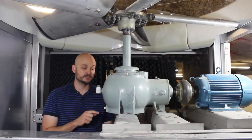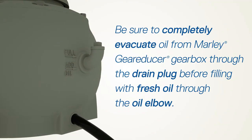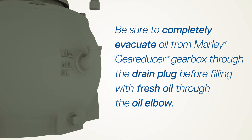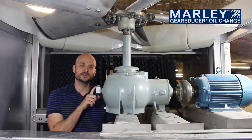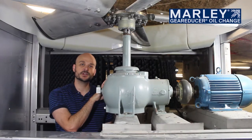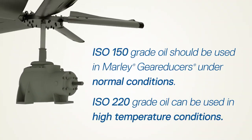When draining your oil, it's important to use the drain plug and completely evacuate the gearbox and let all the oil run out. Then you can come back in, plug the port, and fresh fill with new oil. The recommended oil for these smaller gear reducers used in our package factory-assembled towers would be an ISO 150 grade oil.